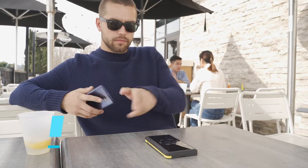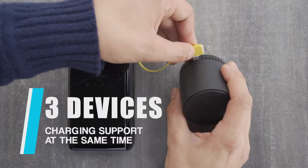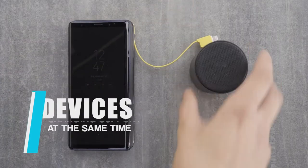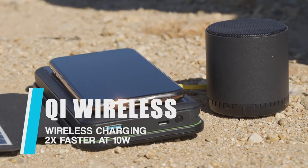Solar Boxmate supports charging two devices at the same time. You can charge your phone wirelessly and also charge other devices with a cable. And of course, you can charge the power bank while other devices are plugged in.